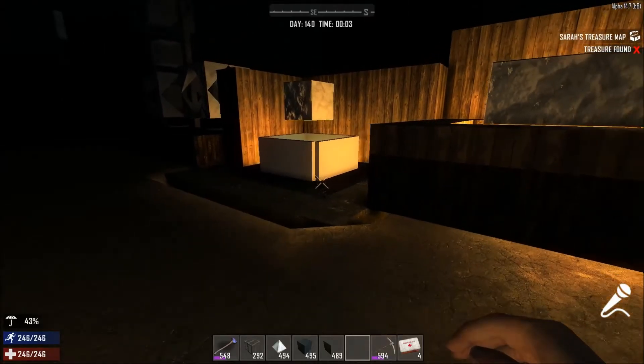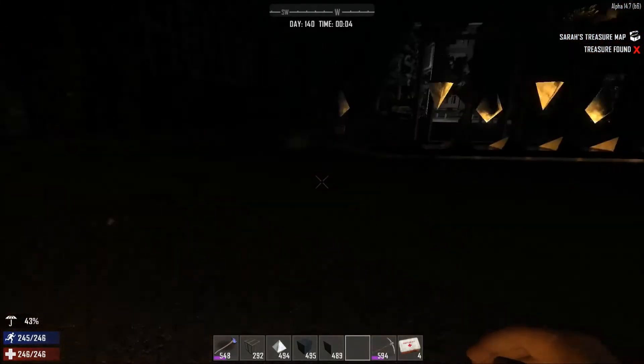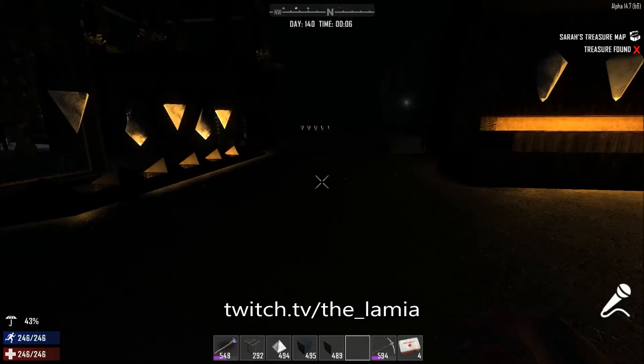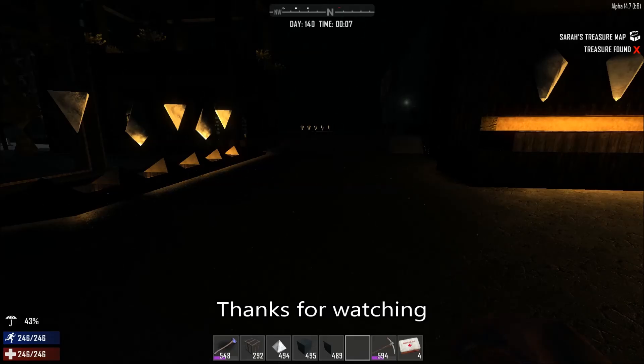Looks pretty cool too. So there you go, voxel nightlights. Thanks for watching.